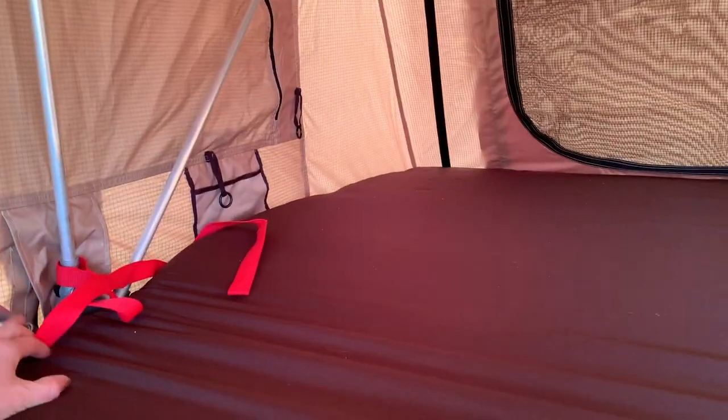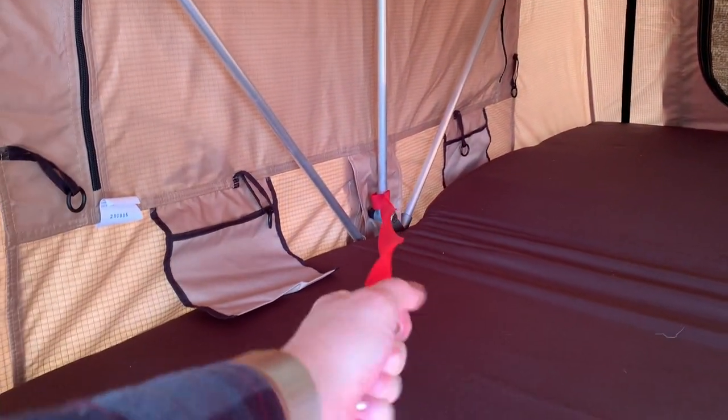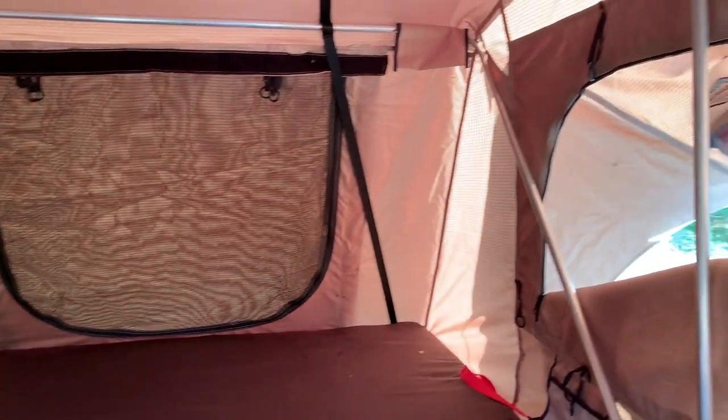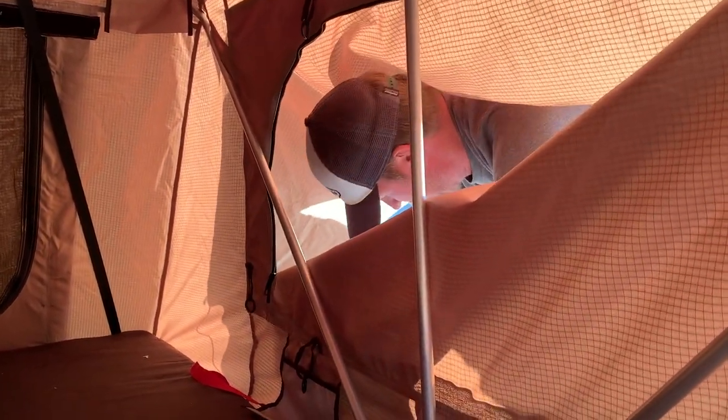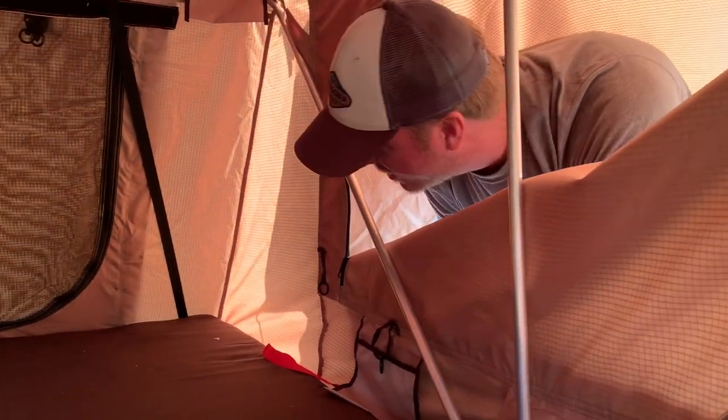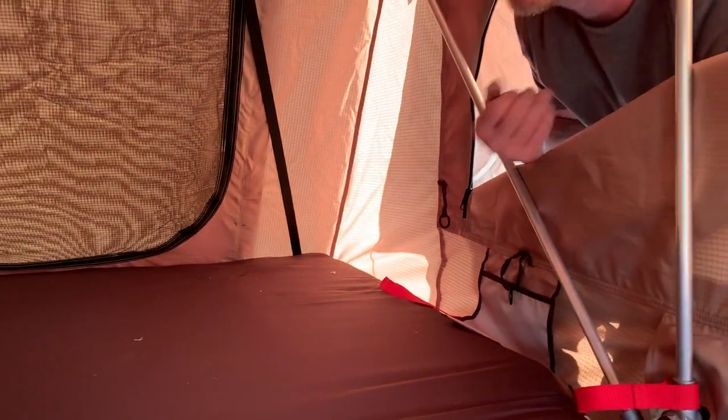Inside you've got a really nice pad, and you've got these straps for safety so you can grab them whenever you're pulling yourself in or out of the tent. You've also got these nice side windows that make it easy to get in and out.